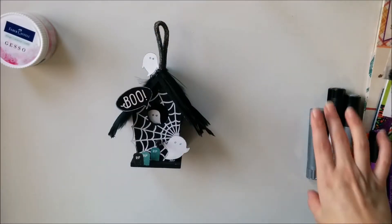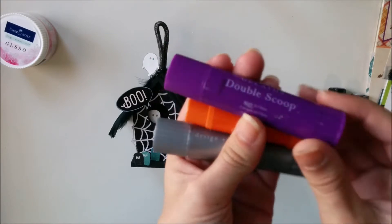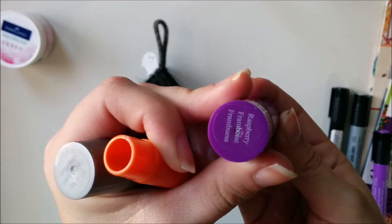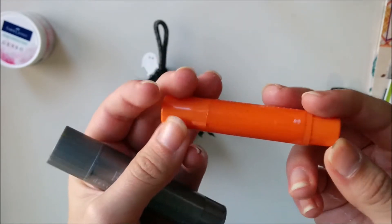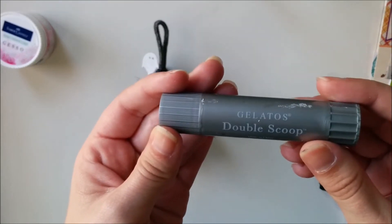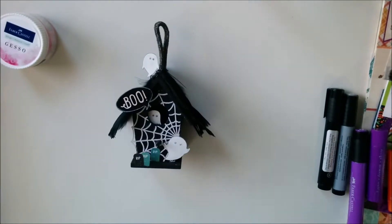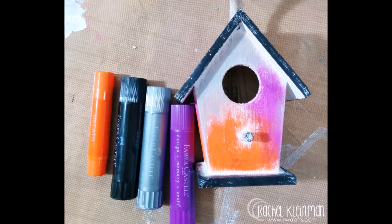Now I am using some gelatos that I'm going to color randomly all over the side of the birdhouse. I used gelatos double scoop in raspberry, gelatos blood orange from the 50s diner collection, and another double scoop called silver ice. Once I put it all over the birdhouse I just rub it with my fingers and it blends all around.